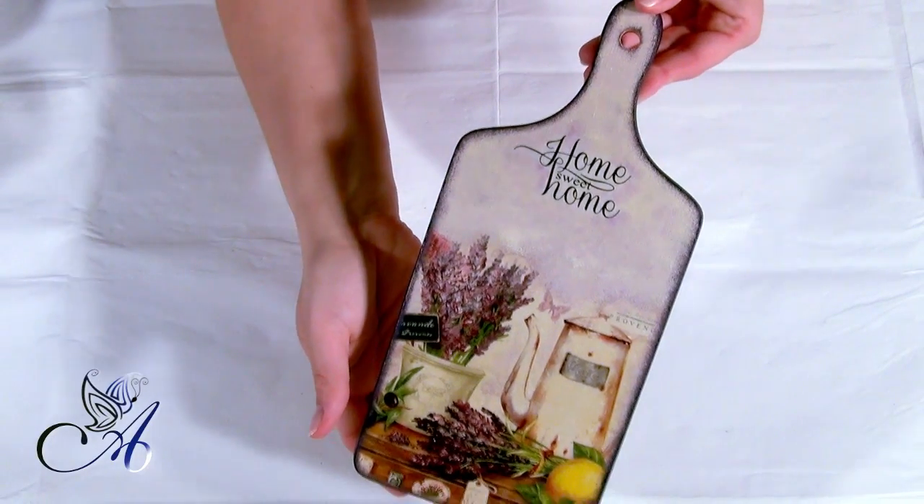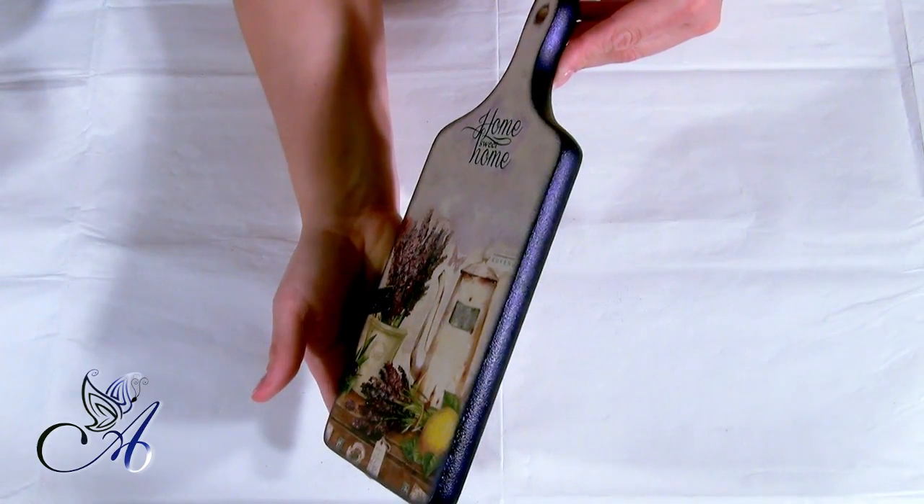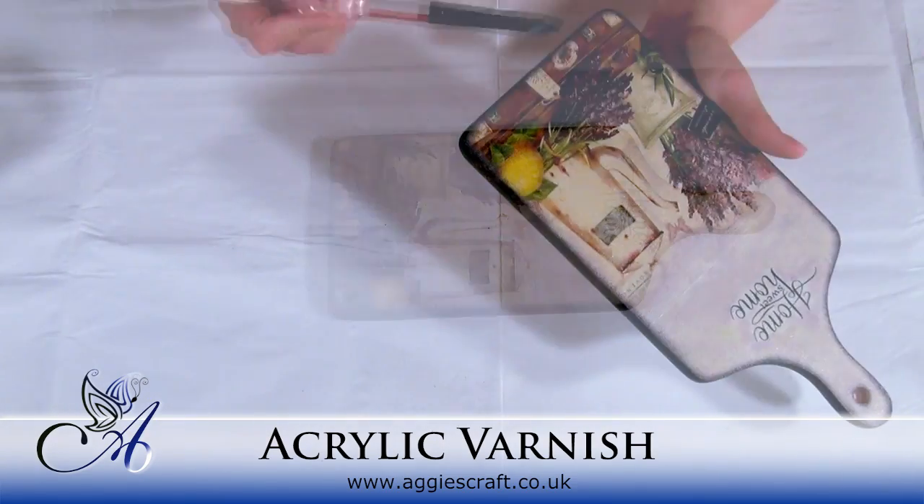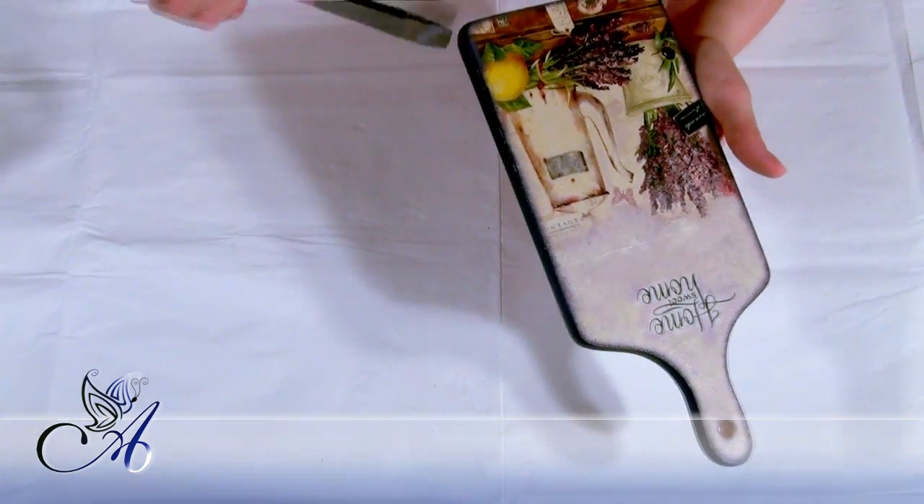When everything is dry, apply several coats of acrylic varnish. Make sure you sand it down with fine sandpaper between two or three coats of varnish.